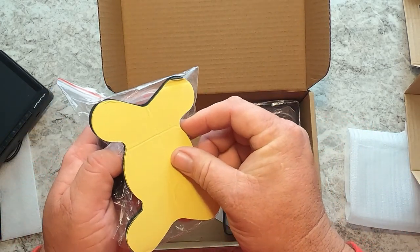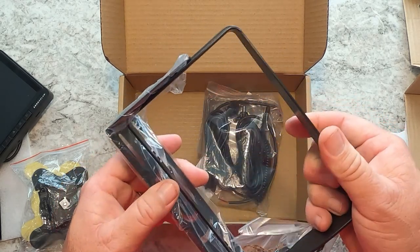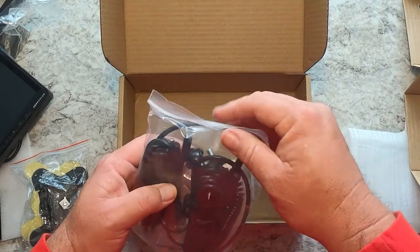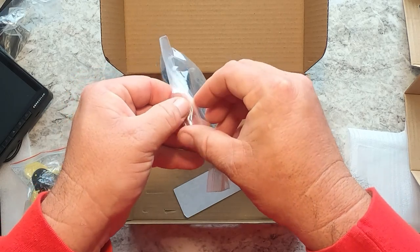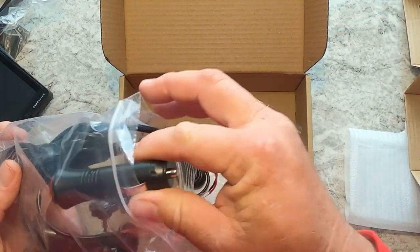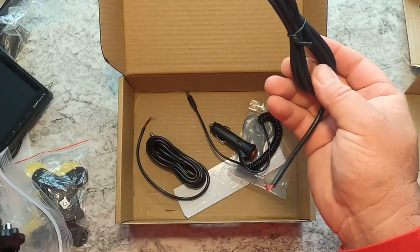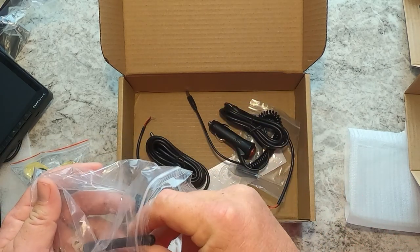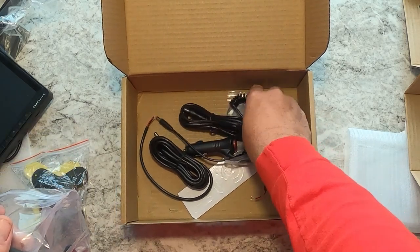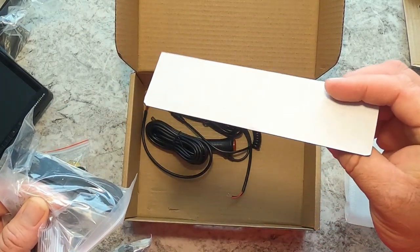Some double sided tape goes under that mounting bracket if you wanted to use that as a mounting solution in your tow vehicle. Another mounting bracket for the monitor for the tow vehicle. Power cords: we have the camera power cord, a cigarette lighter adapter for the monitor, and also a hardwired power cord for the monitor. It comes with an antenna for each device, screws for the brackets, another mounting bracket for the camera, and some more double sided sticky tape.